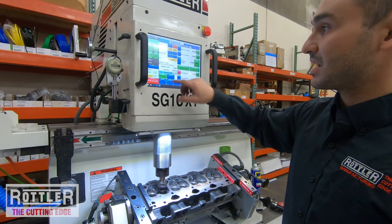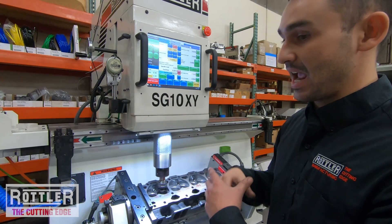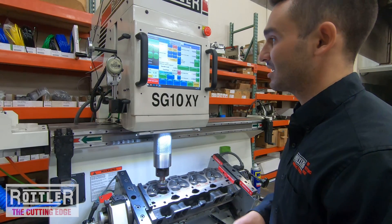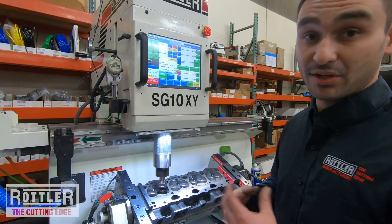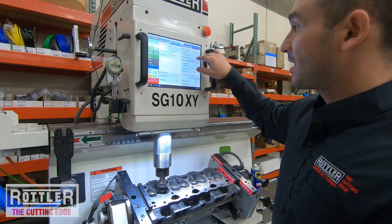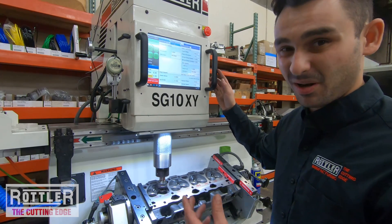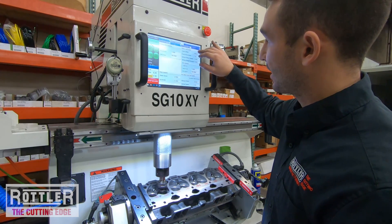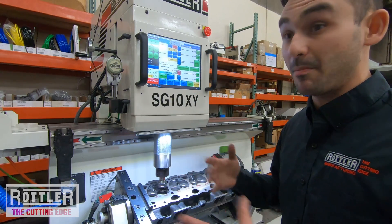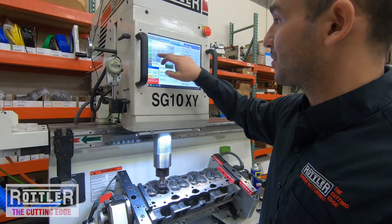This machine has options for a cutting feed and speed and a finishing feed and speed — you can go slower while finishing or faster, depending on the seat and the material. In the Options tab the finished RPM defaults to 500, but I don't want to run that fast as it'll probably chatter. I usually like to go somewhere around 50 RPM above or below my cutting speed — so since cutting is at 200, I'll type in 250 RPM for finishing.